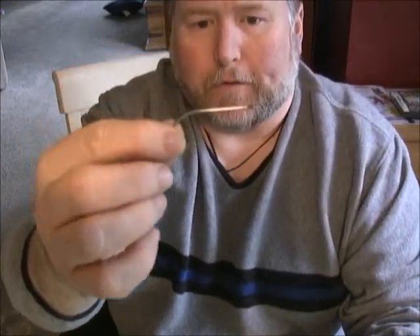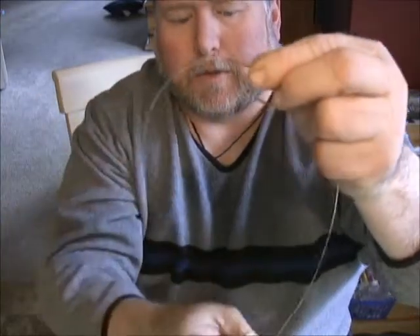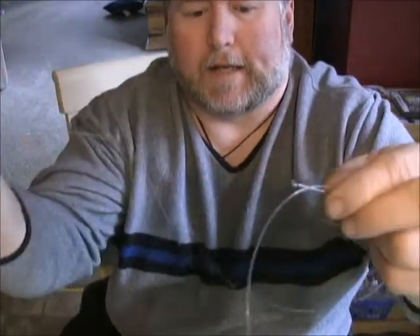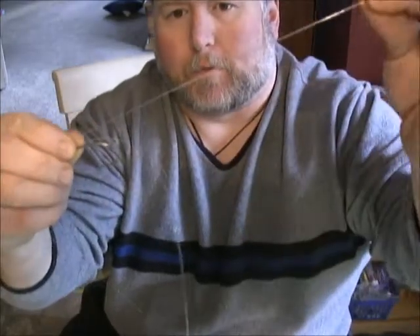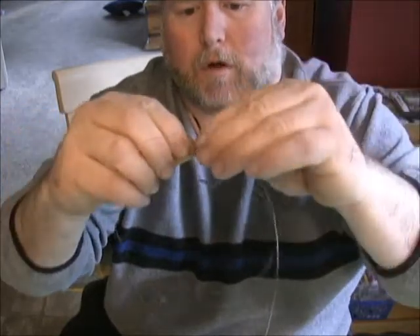Off your front hook — this is your main line right here. What we do is we loop this around and leave yourself a good long tag end so that you have plenty in the back to tandem up your hook. I'm leaving a pretty big tag end there off of that.